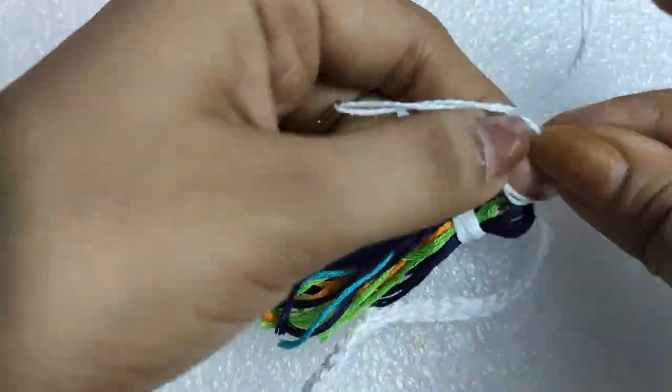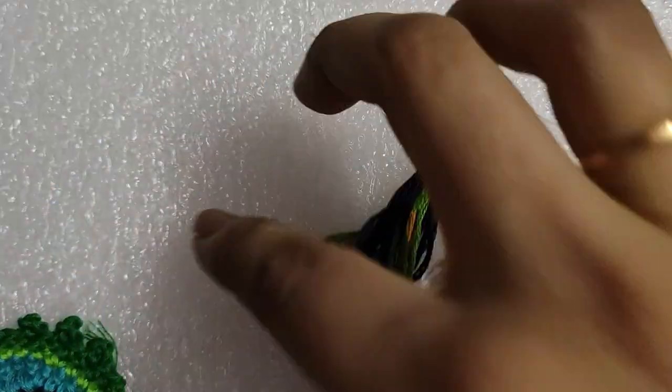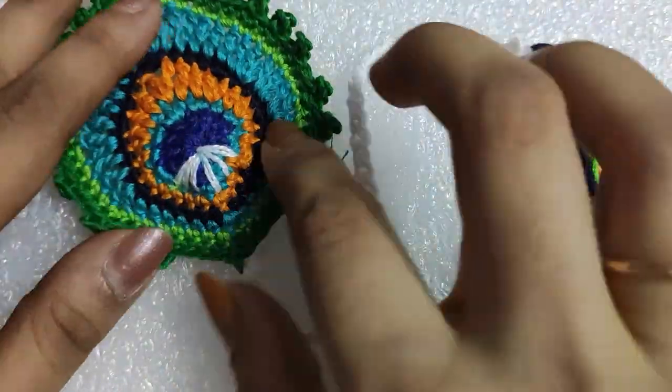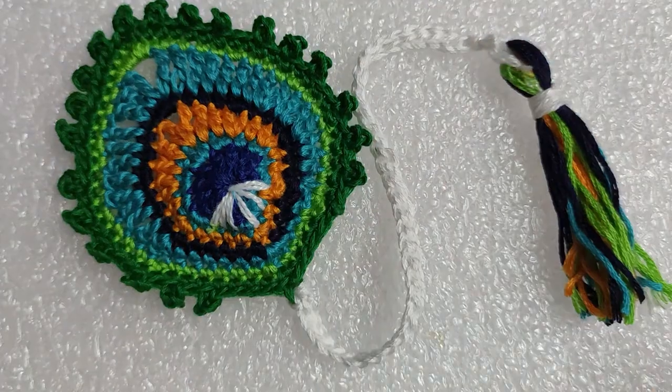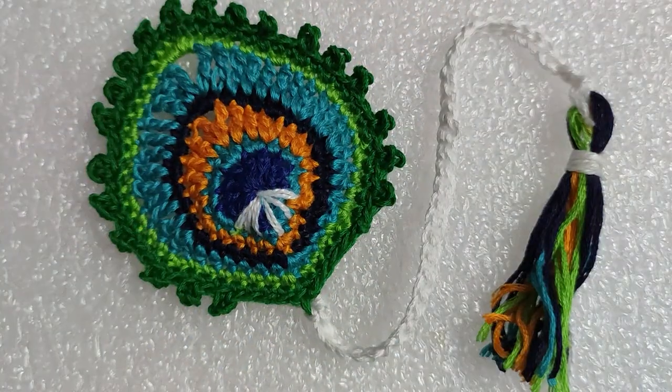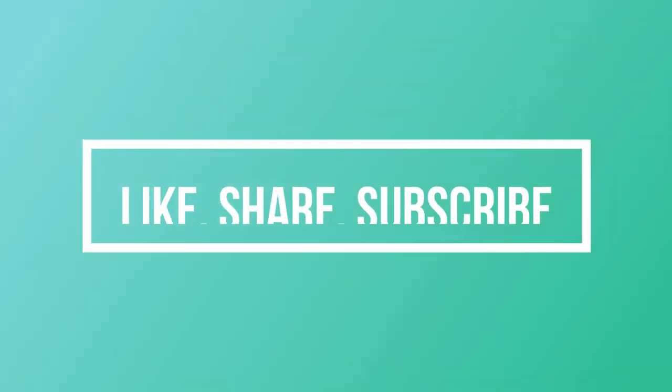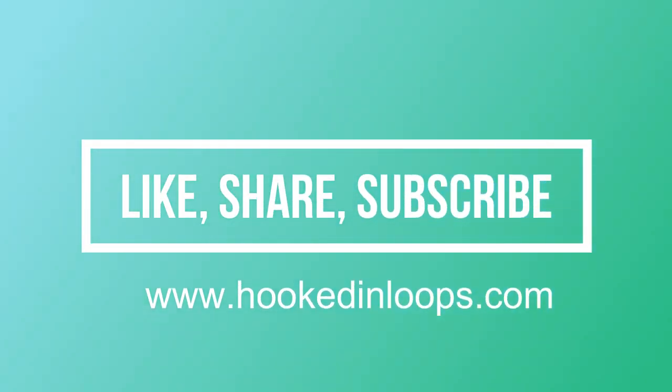Our bookmark is now ready. This is all about our tutorial. I hope you liked this tutorial and it was easy for you to follow. If you liked it then please hit the like button and comment in the comment section for any queries. I have a website at www.hookedinloops.com and you will get this pattern very soon on my website. Please subscribe to my channel — thank you and have a great day!